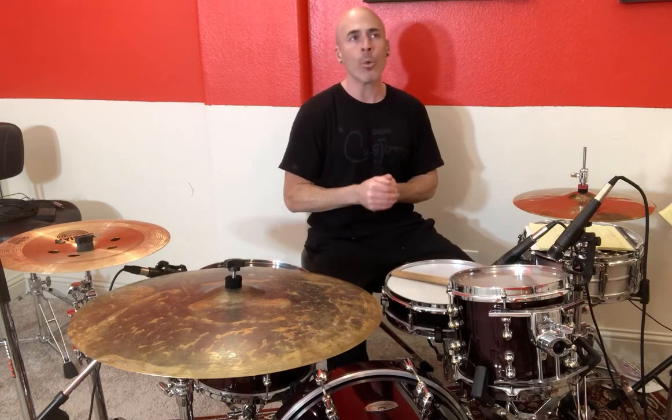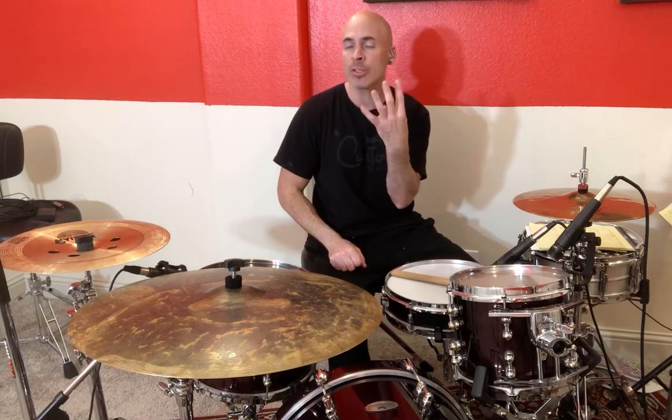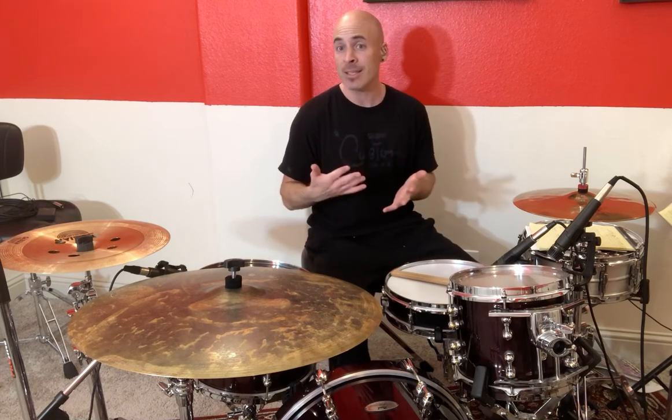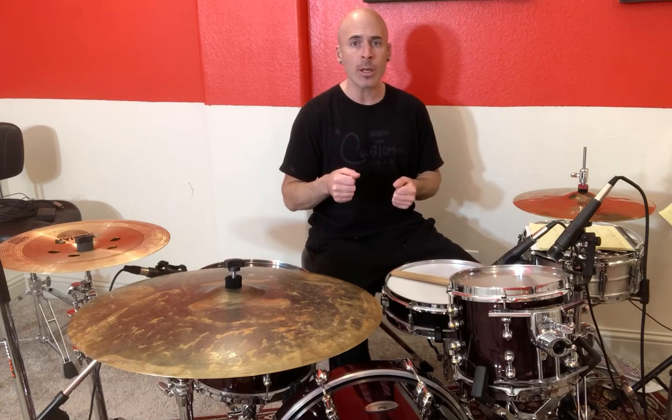We're going to go with one, two, three, and four, and then in between those we're going to count 'and.' It's going to sound like this: one, and, two, and.